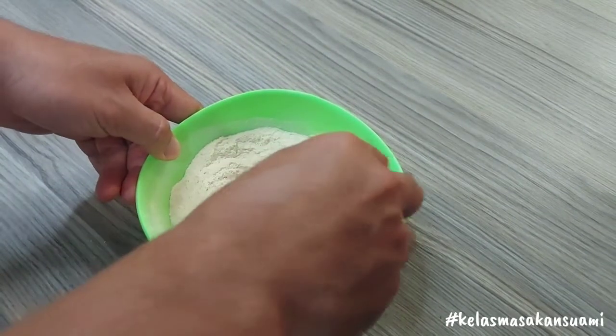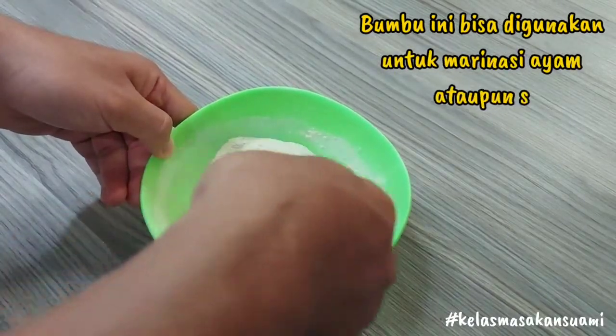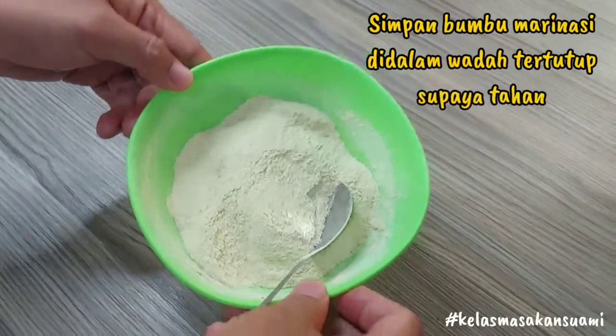Okay friends, our marinade spice mix is done. This spice blend can also be used to marinate chicken or seafood, friends. And don't forget to store it in a closed container so it lasts longer.